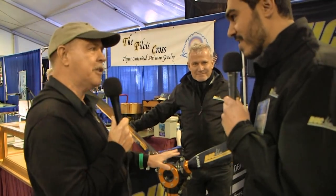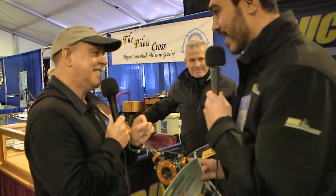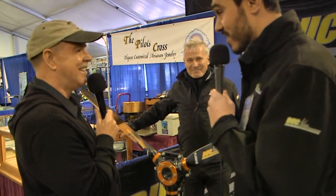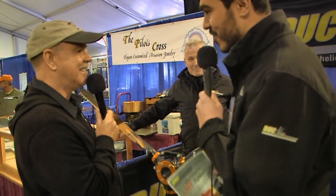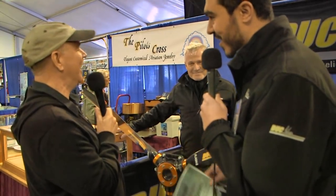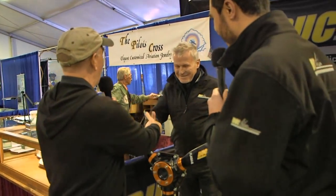It looks like the same propellers that we did a full review on before, but there's a difference here — there is a huge innovation on this propeller. Let me present the manager of the company, Mr. Vincent Duquesne. He created the company 20 years ago, and that's why the brand is Duke — because that's his name. Welcome to Sebring, nice to have you here.